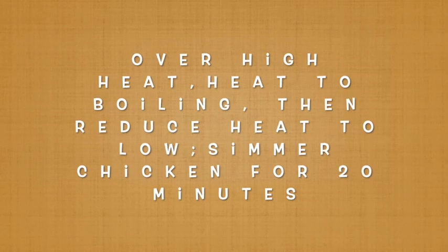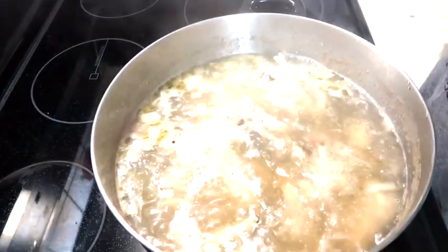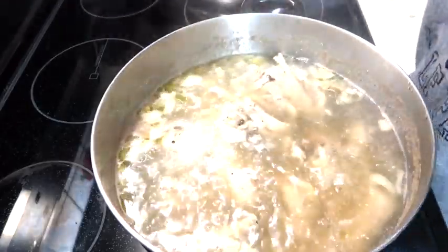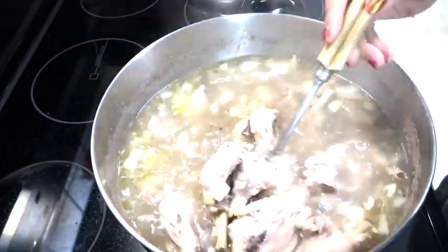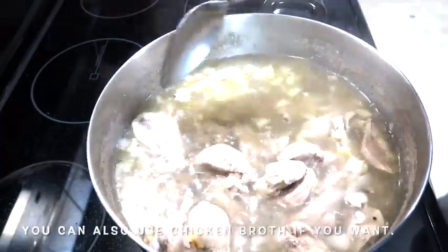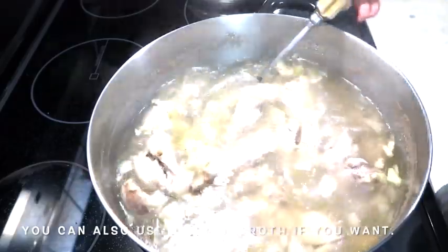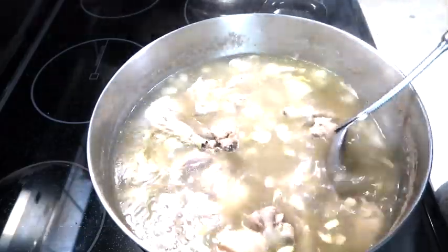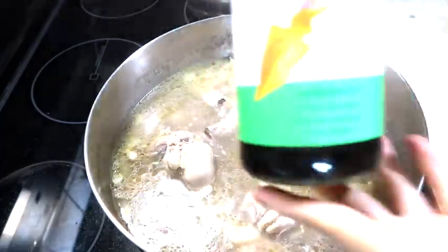Pakukuluan natin yan. Haluin ko natin. Hindi ko na nilagyan ng chicken stock — chemicals pa yan. Natural soup nga yan. Nalagyan na lang natin siya ng chicken bouillon. Parang sarap. Nalagyan na lang natin siya ng patis. (We'll boil that. Let me stir it. I didn't add chicken stock — that has chemicals. This is a natural soup. We just added chicken bouillon. Looks delicious. We just added fish sauce.)